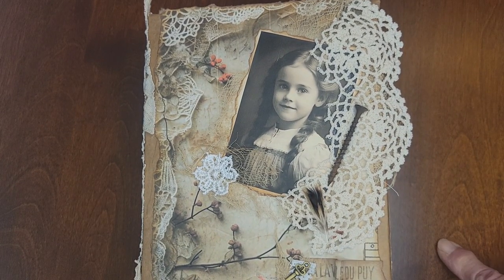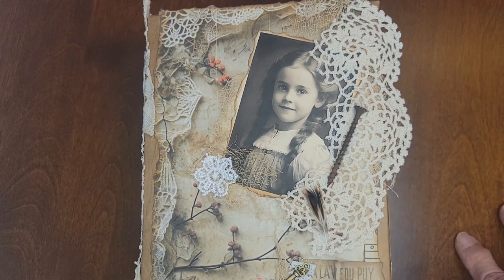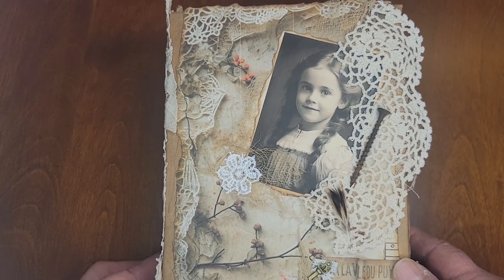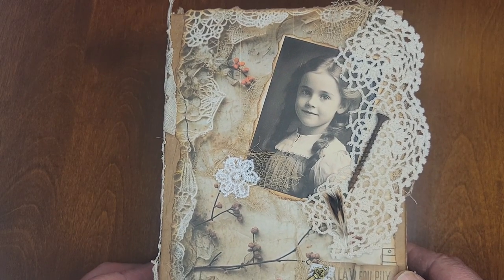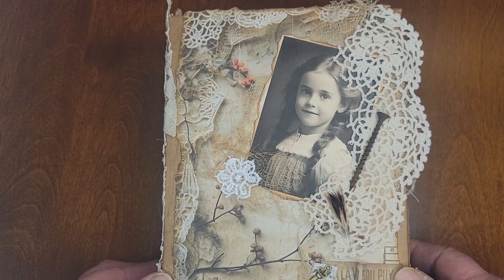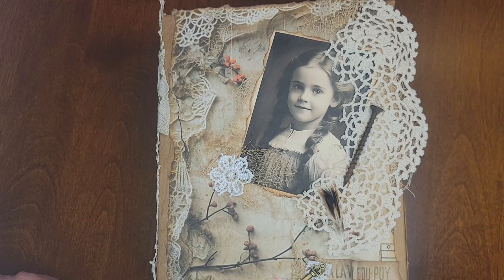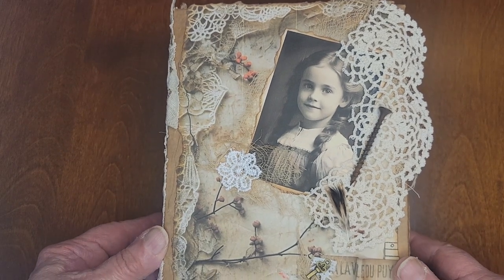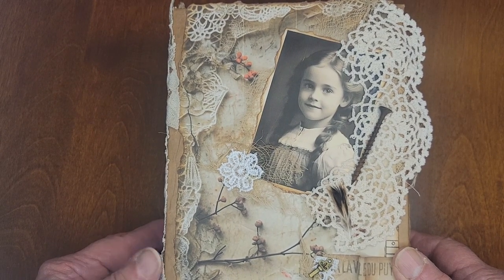So, I do ship in the United States, and I send things priority. My journals are reasonable, but this one — I have to say — I'm not going to let this one go very cheap. That was my kitchen with all this strung out. It's been a little inconvenience. But you can private message me if you're interested; she'll be closer to $150 and $10 shipping, priority, and that does insure it.